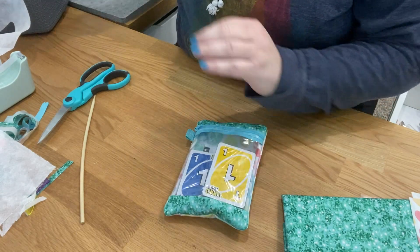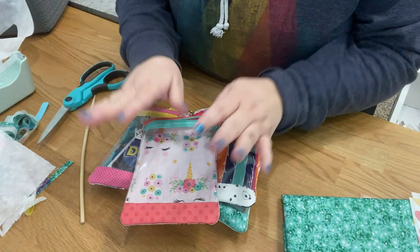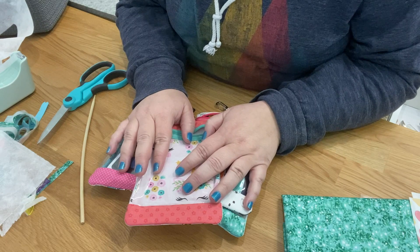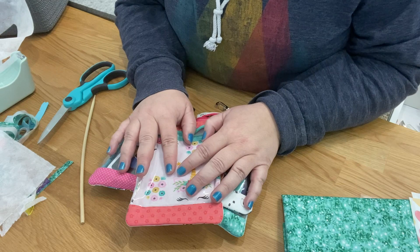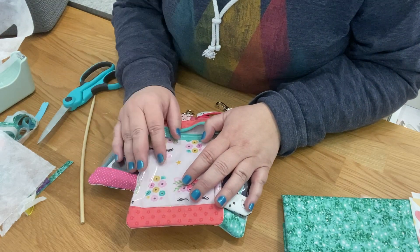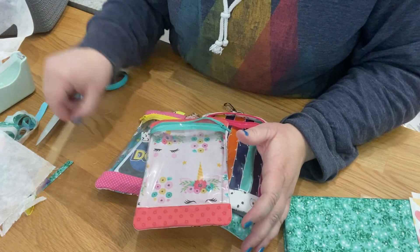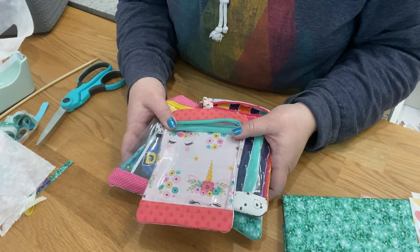If you don't care about it getting wet and just want a peekaboo bag, you can use any fabrics like I did on these other ones. I hope this helped - go ahead and post your finished bags in the Parker on the Porch Facebook group, we always love to see what you're making. If you have questions, let me know. If you like my videos, please subscribe to my channel and click the bell to be notified when a new video is uploaded. I will see you guys in the next video - thank you so much!